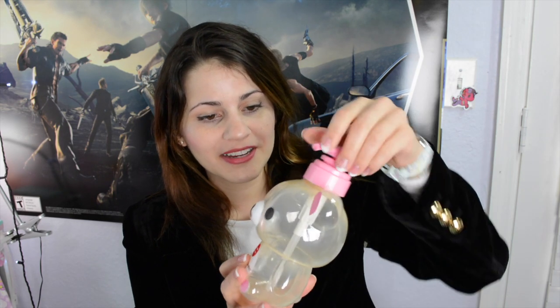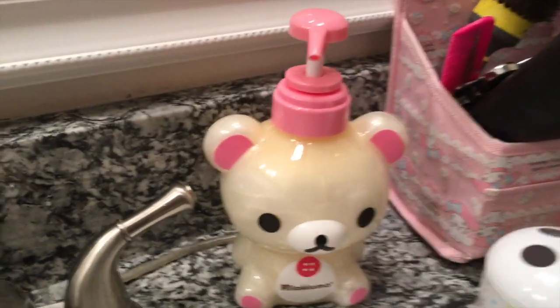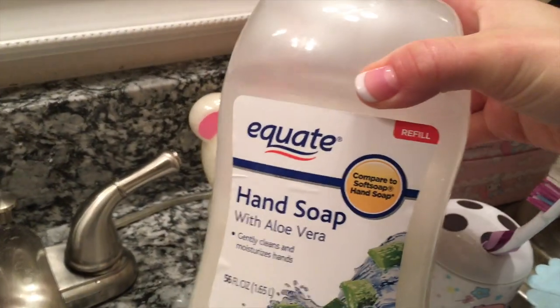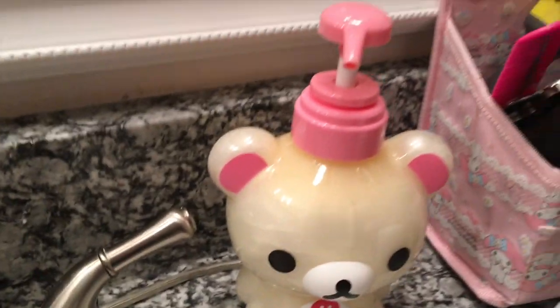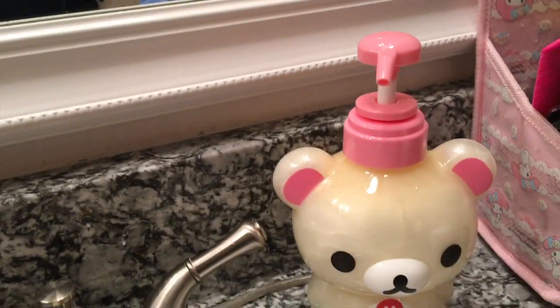It came with a Korilakkuma soap dispenser, and I'm totally going to use this because my bathroom theme is kind of turning into Korilakkuma. So this is definitely worth it too. Here's Korilakkuma filled up and it looks just like her. What I did was I got this Equate hand soap from Walmart — it's only like $3.84, but look, it's like the exact color. I love that they make it clear so I can see how much soap is left when I need to refill it. I'm so happy with this.